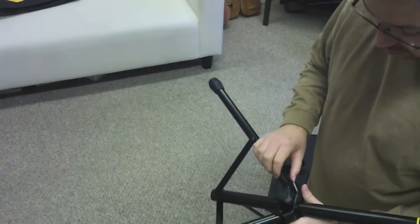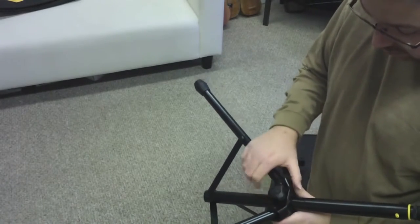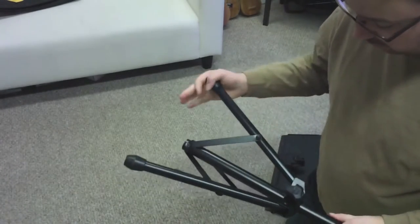The legs are real durable and sturdy, easy to use with this knob, and they fold down perfectly.